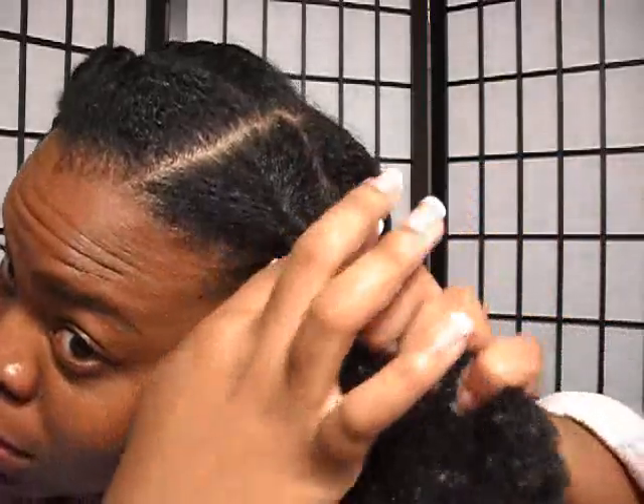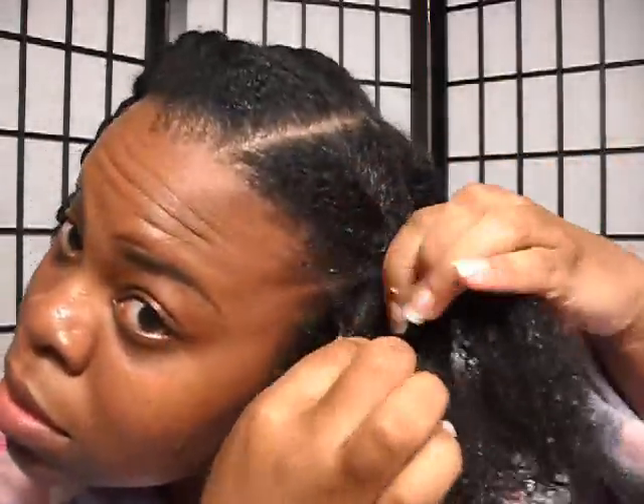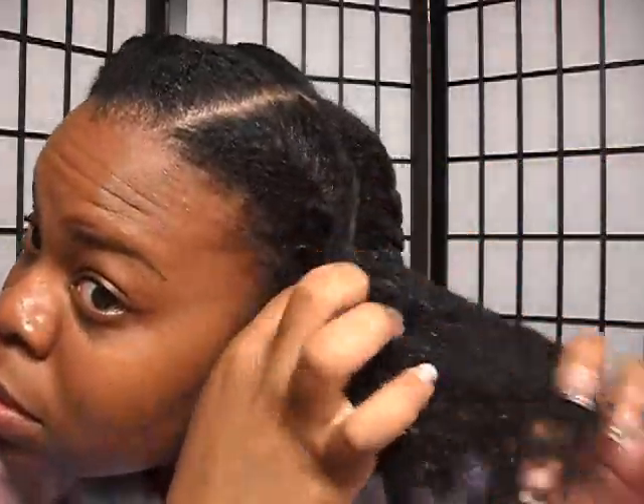I'm just going to start flat twisting — my version of flat twisting. I'm not the best, so forgive me. Now I'm just putting a satin scarf on my head.